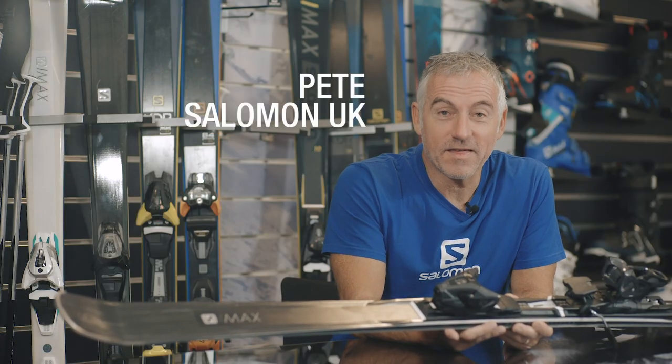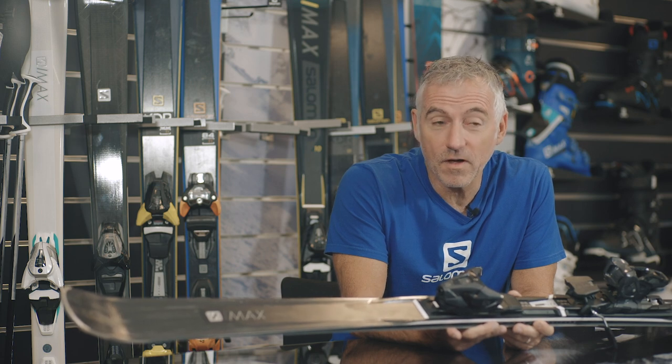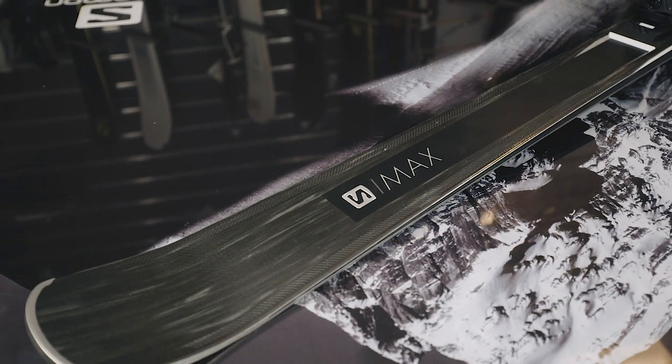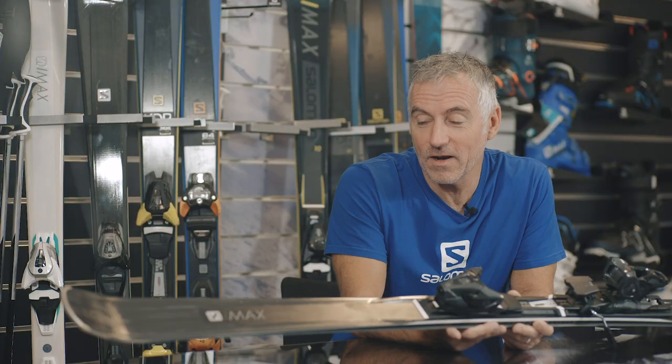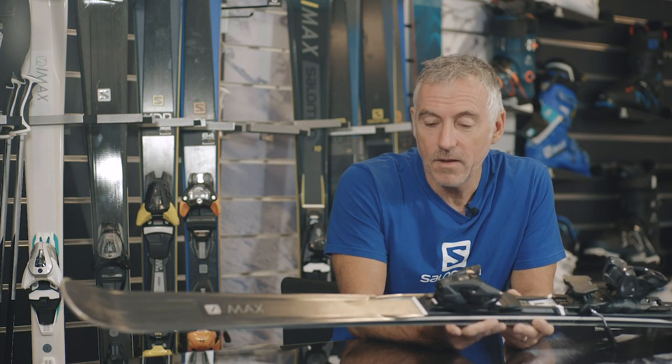Hi, I've got the women's S-MAX 10 here from Salomon. This is a pure piste ski, so if you're looking for grip, stability and fun — which is frankly why a lot of us do this sport — then this is the ski that I would suggest you have a look at. In terms of the standout tech, we could be here all day, but I'm going to pick out the edge amp.